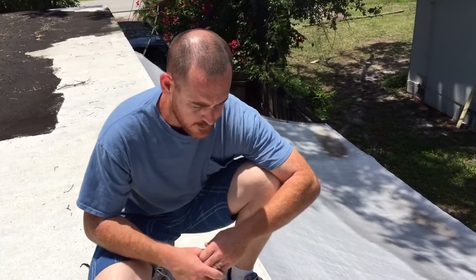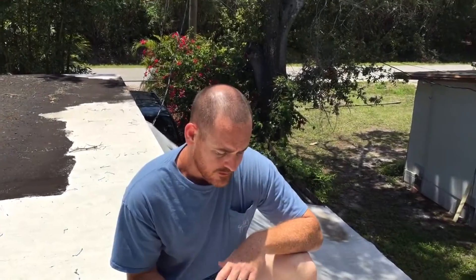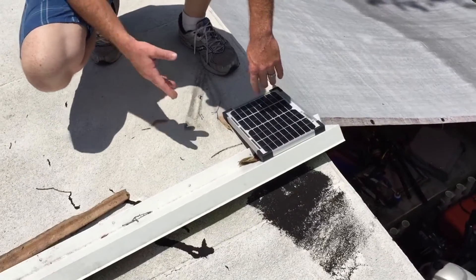Hey guys, I've had a boat for a while now and I don't really like the whole electric battery charger — it's kind of annoying to deal with. I want to show you what I have here: a solar panel battery charger. I may go down and show you how I use it.